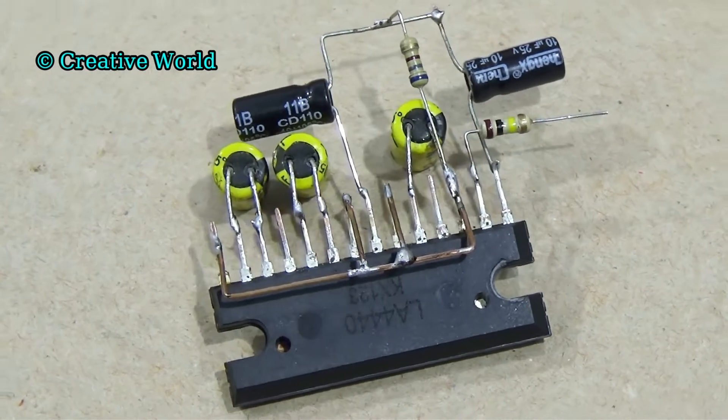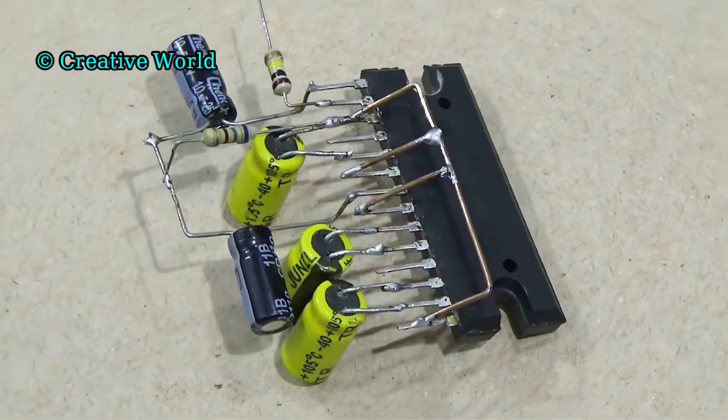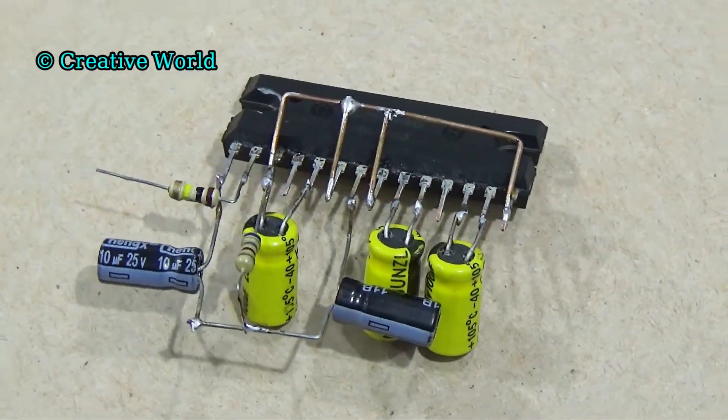Hello dear friends, welcome to my channel KTBall. Today I will show you making a simple, low-cost and powerful amplifier circuit.